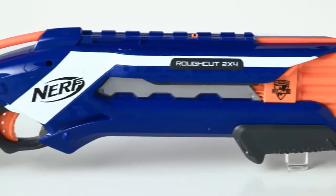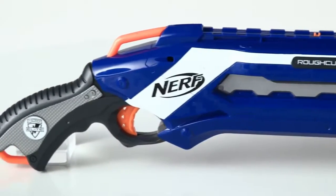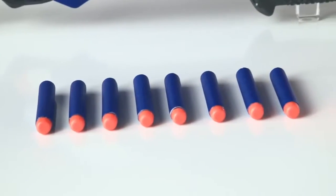The Nerf N-Strike Elite Rough Cut 2x4 Blaster is for kids age 8 and up and comes with 8 Elite darts.